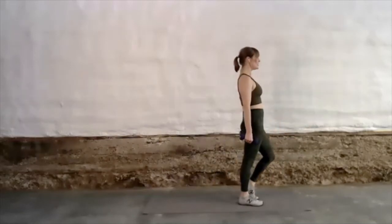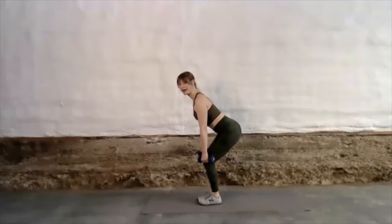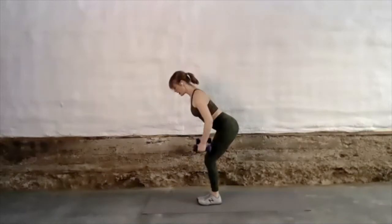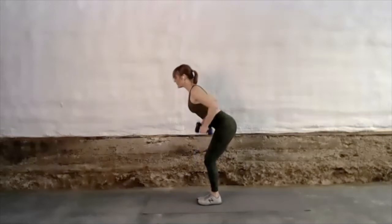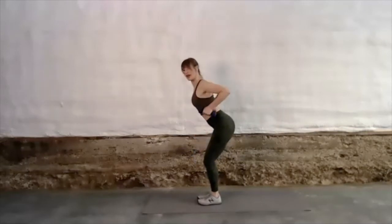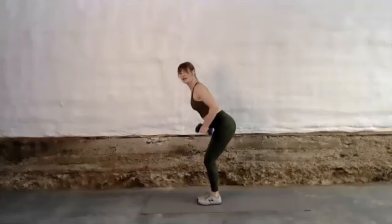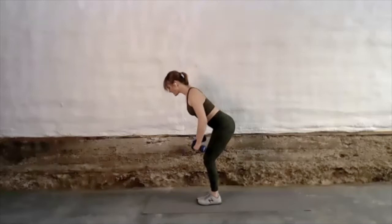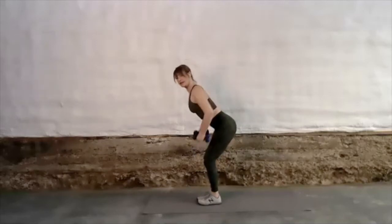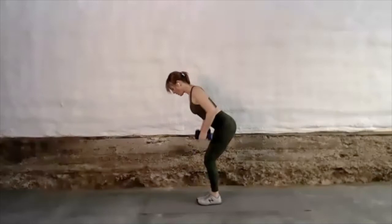Going right into dumbbell bent-over row. Feet together, knees soft, neutral arch in your lower back — not a flat back, neutral arch. Hands come towards your rib cage, the bottom edge of your chest, pulling your shoulder blades back. Give me a pause at the top right there — squeeze those shoulder blades together like crazy so that your chest comes forward. Big pause for the isometric contraction; that really helps to load the muscle more, increasing the time under tension. This exercise works great with slightly heavier dumbbells — maybe 10, 15, even 20 pounds depending on your strength.